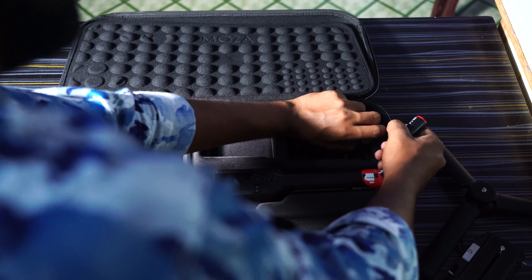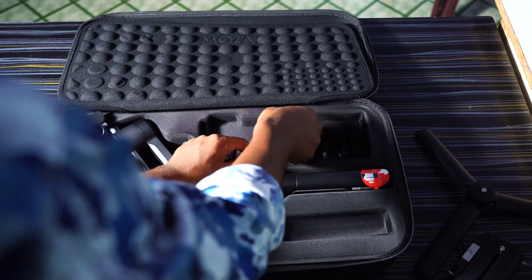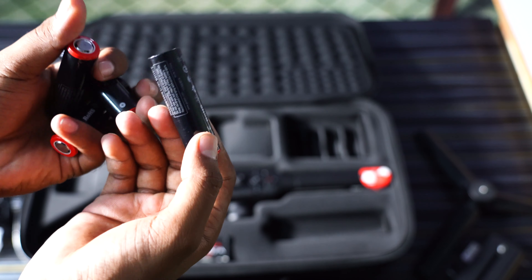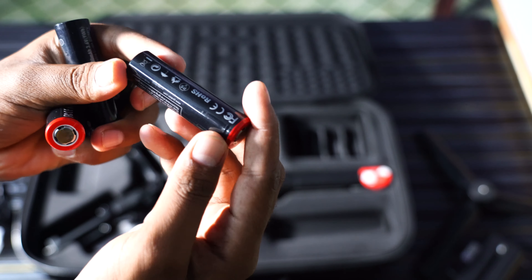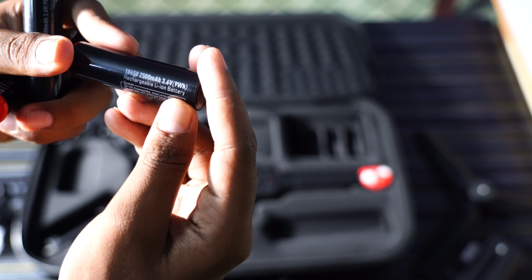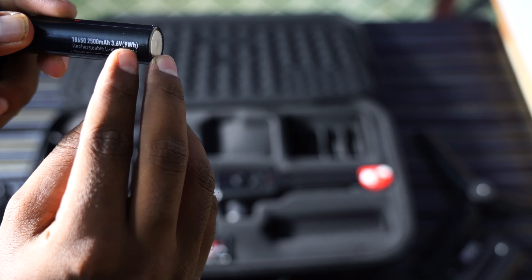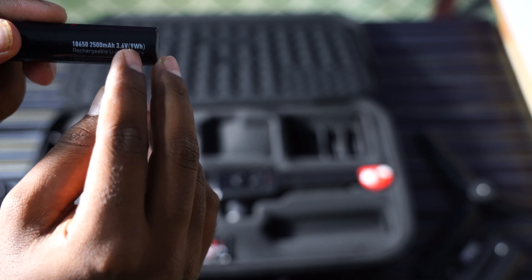The battery is packed with the package. There are 4 batteries — each is a 2500mAh battery. This is 9W at 3.6V. The battery gives about 60 hours of battery power.